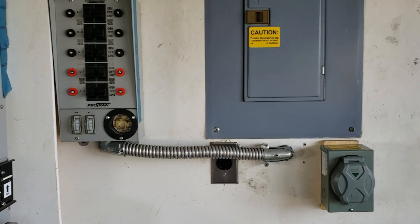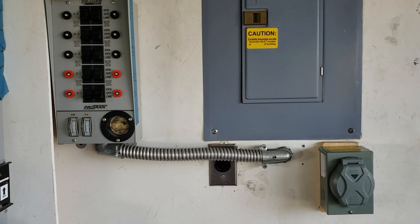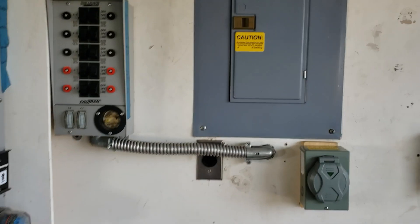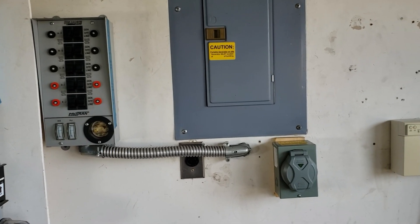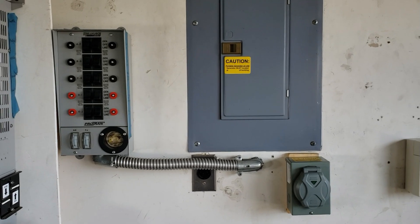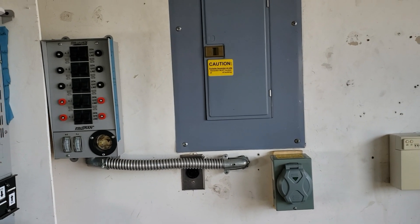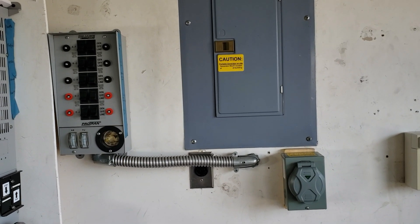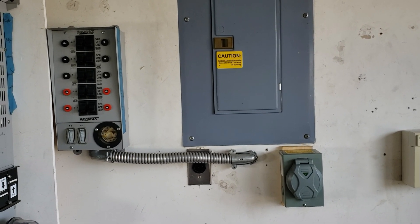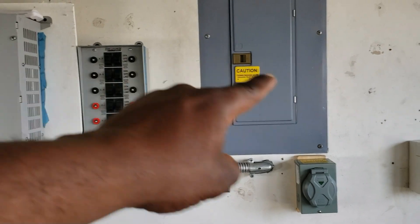I am going to be doing a special mod to one of my generators and that video should be coming up soon — keep an eye on it. Those of you who watch my channel all the time will know exactly what I'm talking about when you see it. I'm also going to be doing a video about floating neutral versus bonded neutral, but I just wanted to show you which one has to be bonded and which has to be floating.